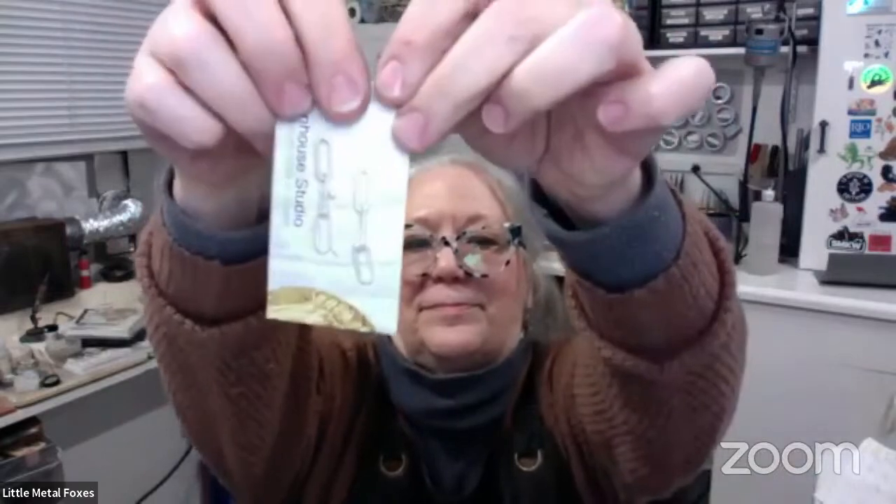These can be used for all kinds of chain — things like this paperclip chain right here. We love it. This can be used for bracelets, for earrings. I love the earrings. Got little pearls on them.